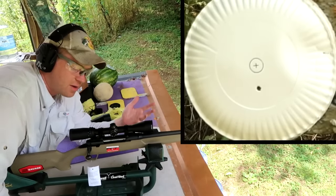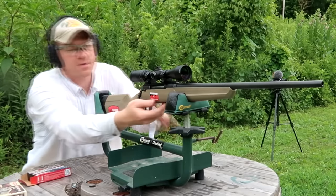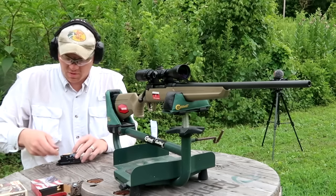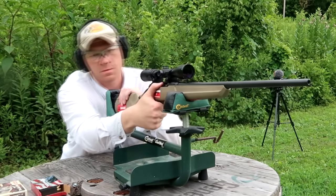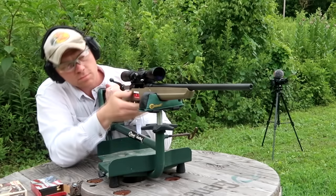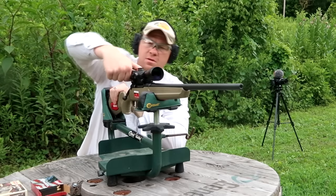So the scope was just slapped on here, so we got to sight it in. I'll drop the mag, grab some of that Hornady — three shots and I think we can get her sighted in. Going to put the mag in all the way, hopefully we're on the plate at 100 yards. We're about to find out — giving her all the zooms at nine power.